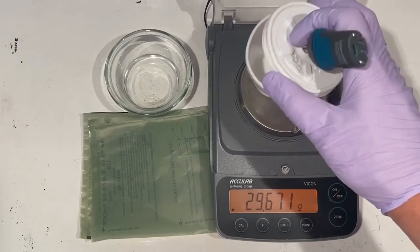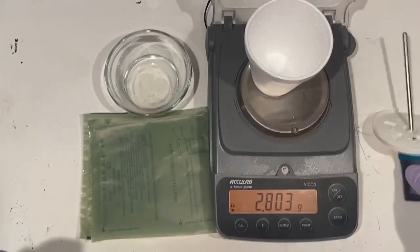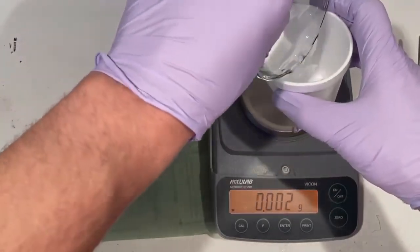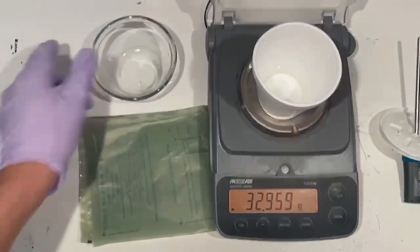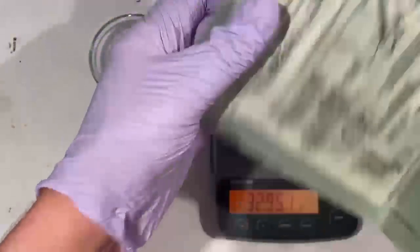A Styrofoam cup covered by a plastic lid with an attached thermometer sits on a scale next to a small dish of water and an MRE heating pouch. The demonstrator removes the lid from the cup and pours in about 30 grams of water. They then remove a white pouch from inside the MRE heating pouch and place it into the cup.